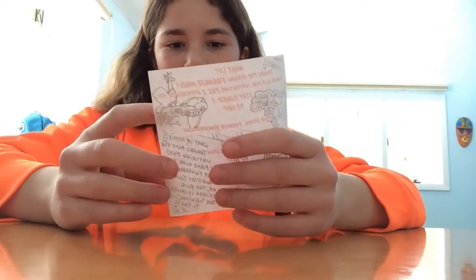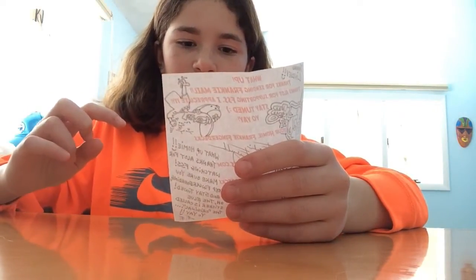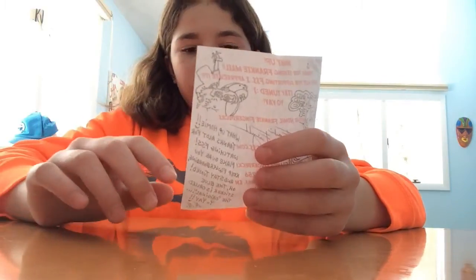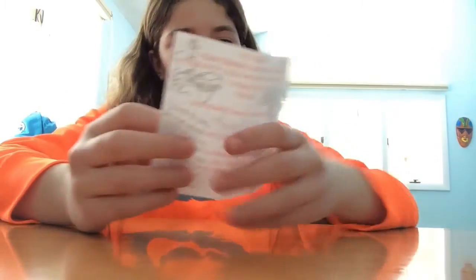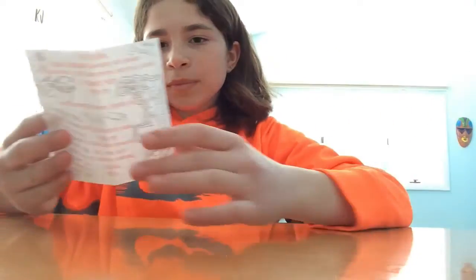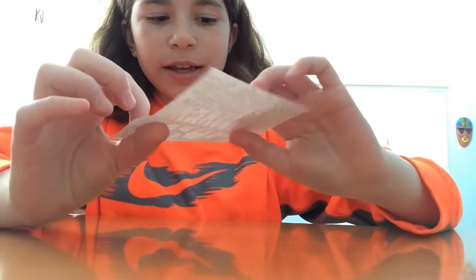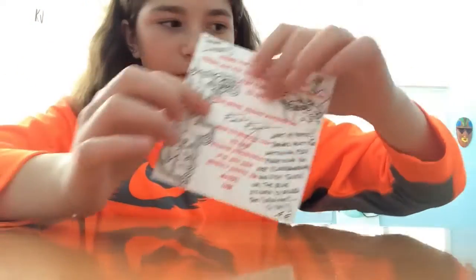And then another little note here — it says: 'What up homie, thanks a lot for watching FSS, make sure you keep fingerboarding and stay tuned. Oh, the blue sticker is called the original Yoyay FF.' So when it says the blue sticker, this is what he's talking about. And then there's a picture of him that he drew, and then it says 'Thanks, Lindsey' over here.